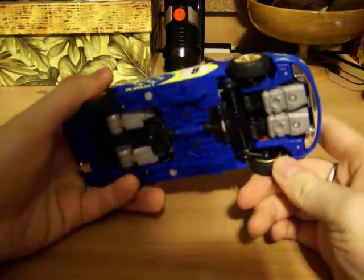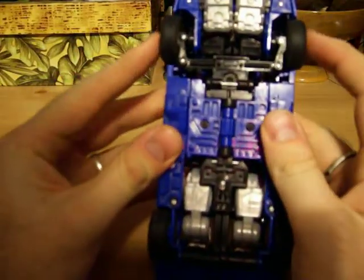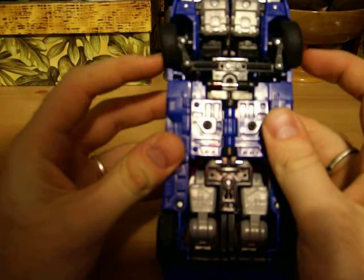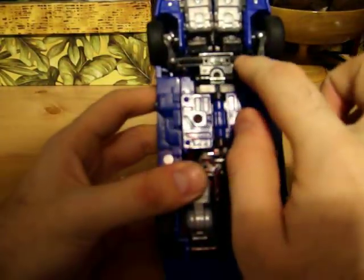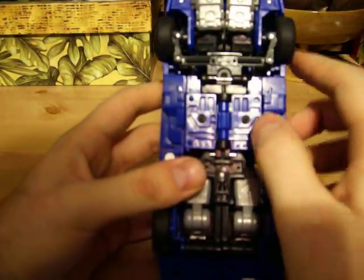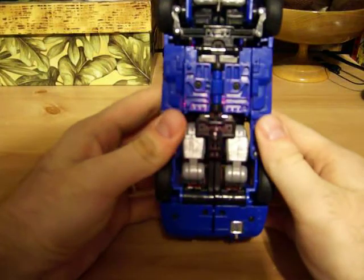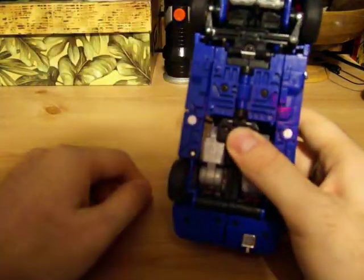The wheels are rubbery, like all the Alternators are, I'm assuming. One thing that's really cool is the fact that the wheels are connected to this long piece right here — one side moves, the other one moves. And it doesn't really show a whole lot about the robot bits either, just a couple of arms and the hands, and that's it, which is cool.